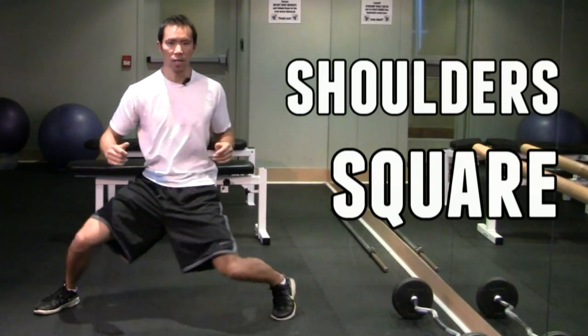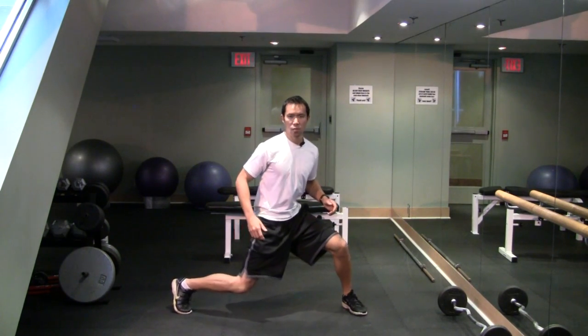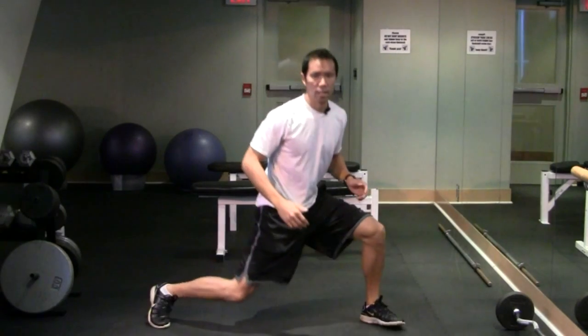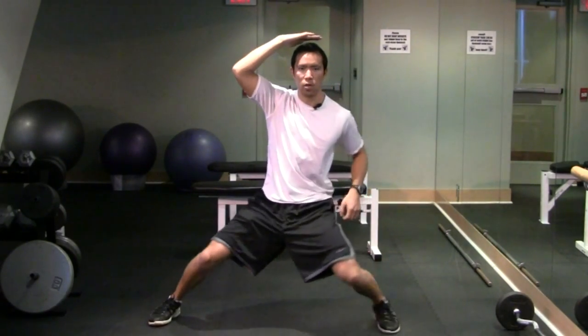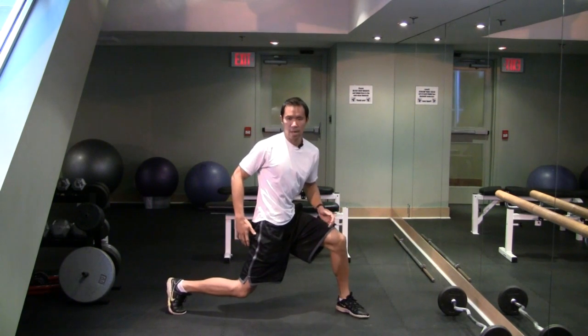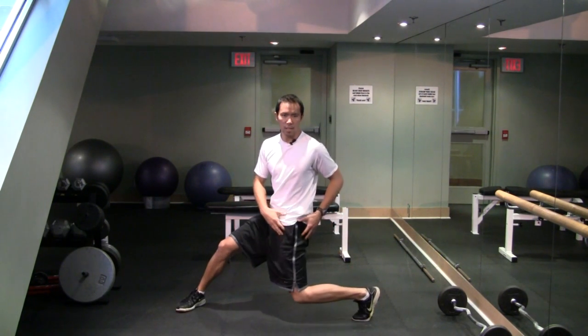I want to keep my shoulders square to whichever way I'm facing to start. I'm just going back and forth, trying to get lots of rotation, keeping my head low — not coming up and then down — my head staying low like I'm in a low-ceiling room, just pivoting as much as I can, keeping my shoulders square.